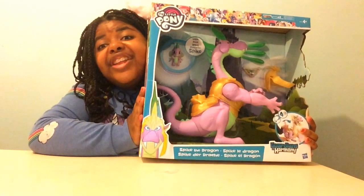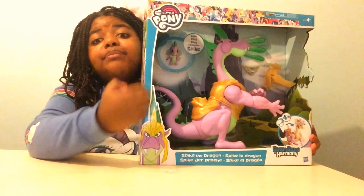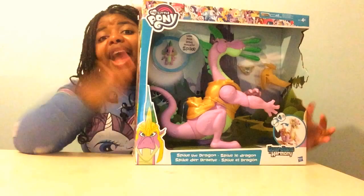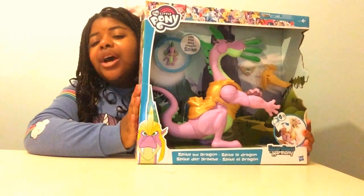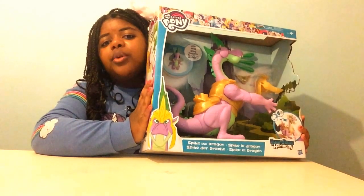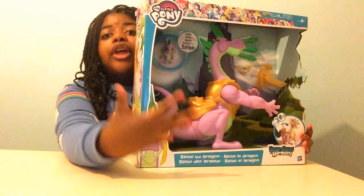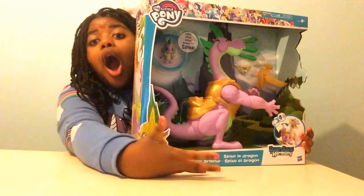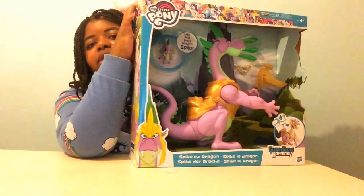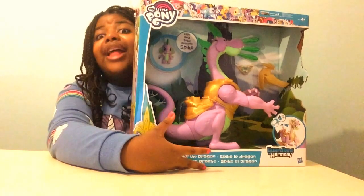Oh my goodness guys, I have the Spike the Dragon from the Guardians of Harmony. Welcome back to a brand new video on Pony Sparkle Toys. As you can see, I have the Guardians of Harmony Spike the Dragon. Now this has to be one of the most amazing Spike the Dragon play sets ever.